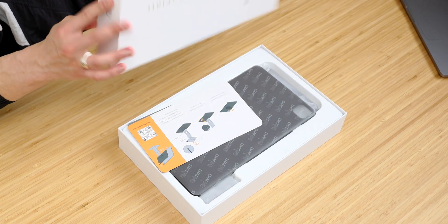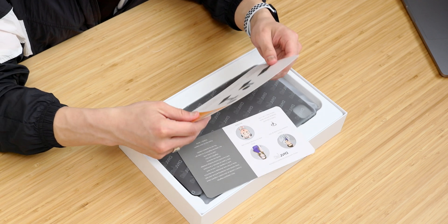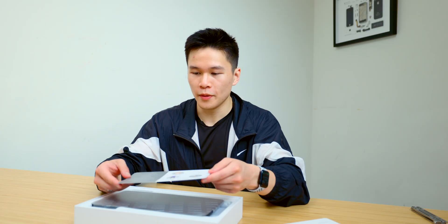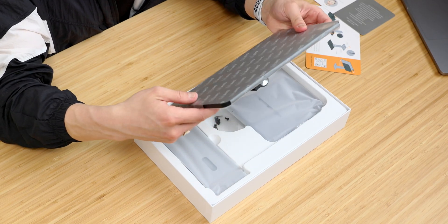Alright, we've got some instructions here and a little bit about the company. First of all I gotta say this packaging is really nice.